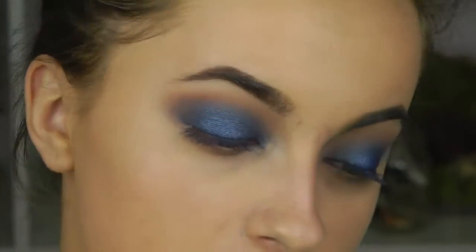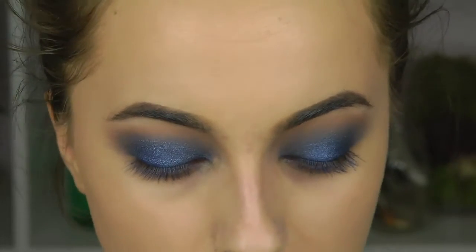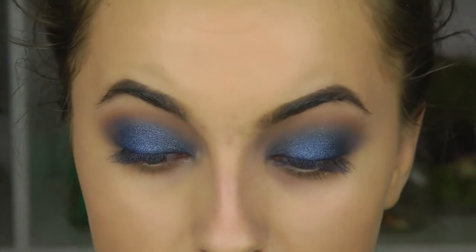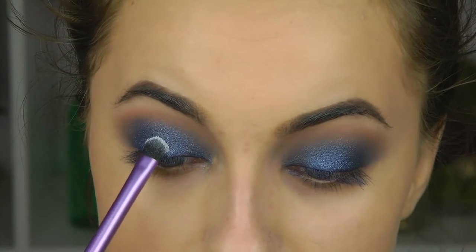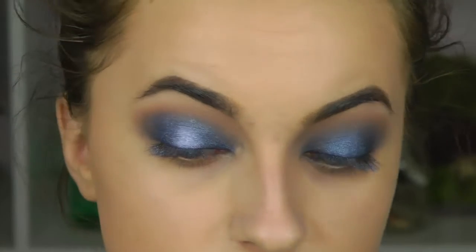The next color is Frostbite — a very shimmery shade with blue undertones that I really love. It's more like a white or silver with a blue undertone. I take the same shader brush and pat this on the very center of the eye.